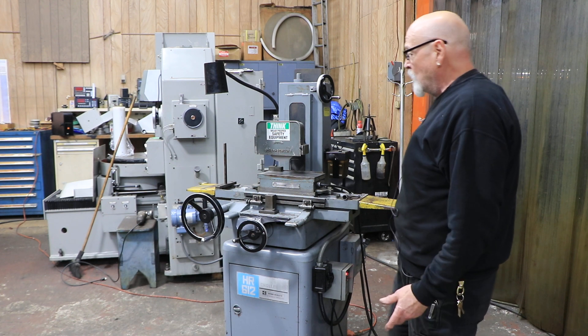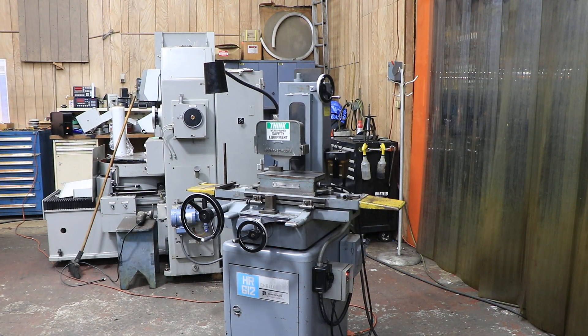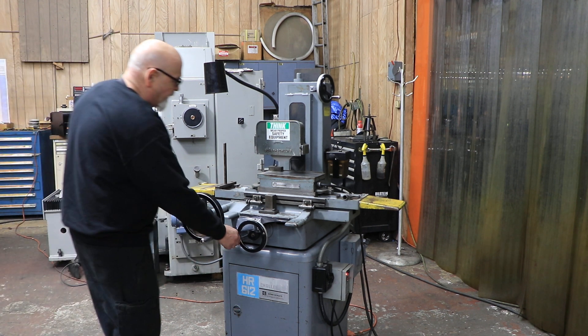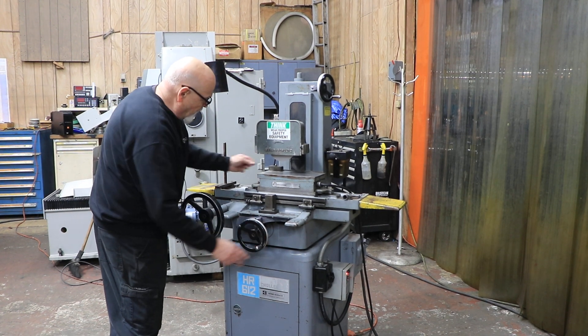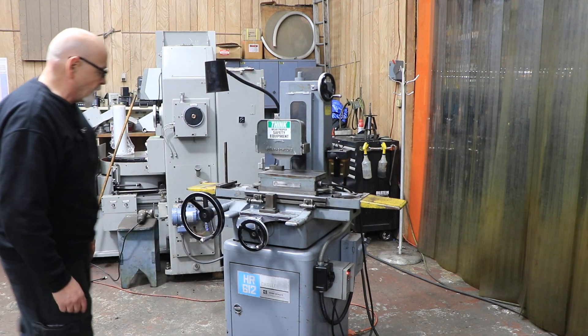This machine is wired for 220 volts or 208 — low voltage anywhere from 208 to 230 would be fine. It's a nice machine in its original paint. I've got a little magnet I'm throwing in and a wrench to take off the wheel.